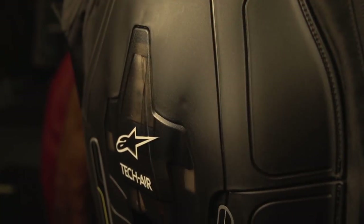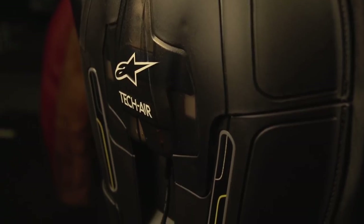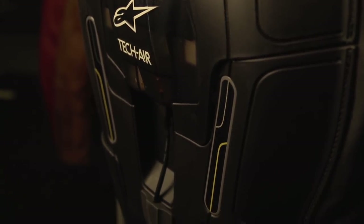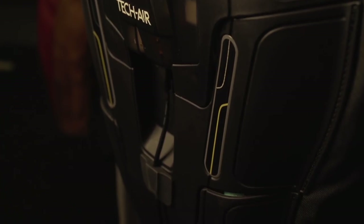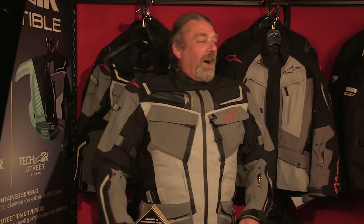We're going to trigger the Alpinestars Tech Air system, but we're doing it manually. This cannot be done in normal circumstances. We have a lead from the back of the airbag system to the laptop where Jenny is, and she is going to trigger it so you'll be able to see what it's like when the airbag goes off. She's only going to trigger it when I say now. I didn't say now. I said you'd trigger it when I say now and I haven't said now.